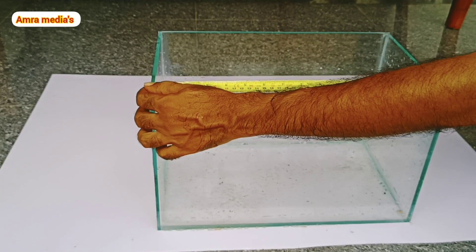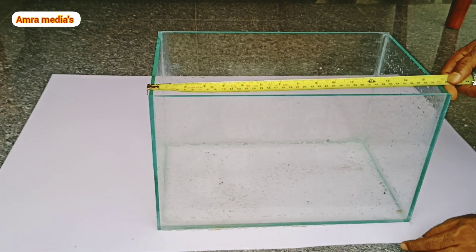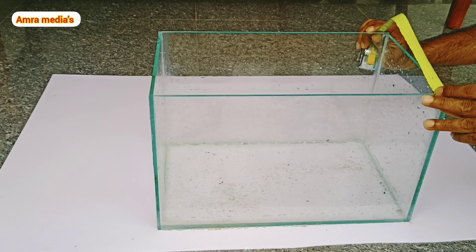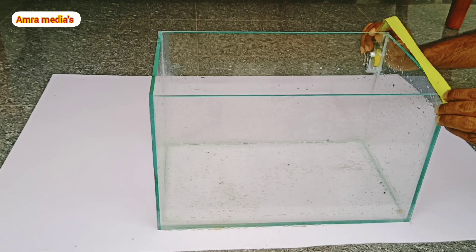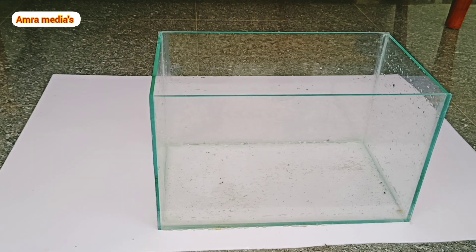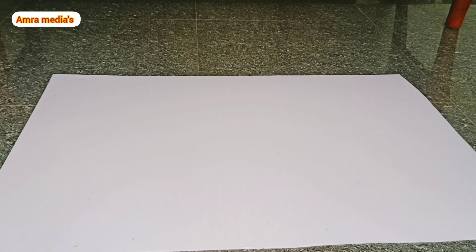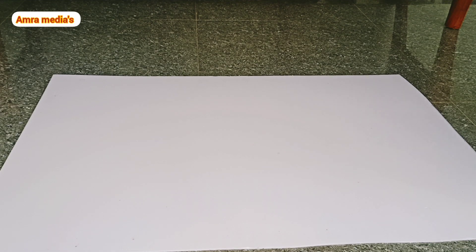The size is 40cm. I have to cut it down to 42cm. The size is 24cm. I have to cut it down to 60cm. This is about 80cm.